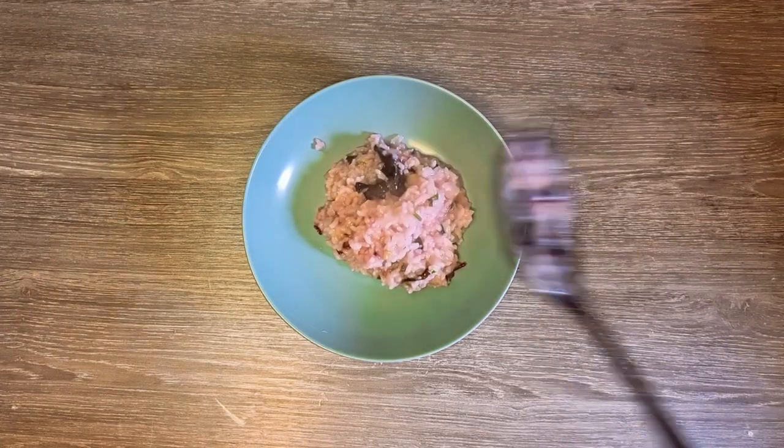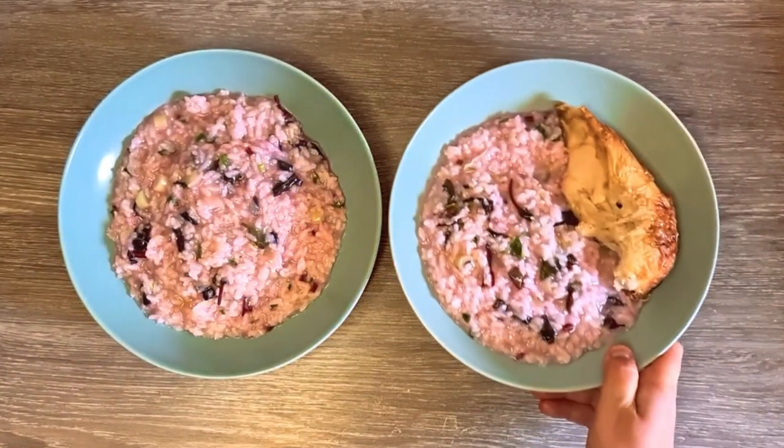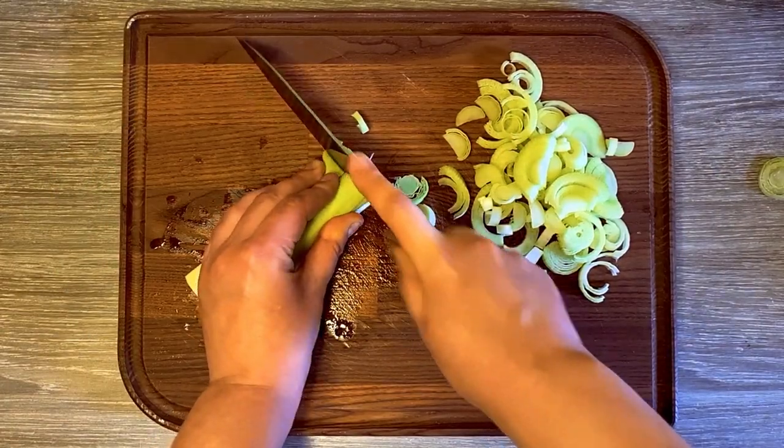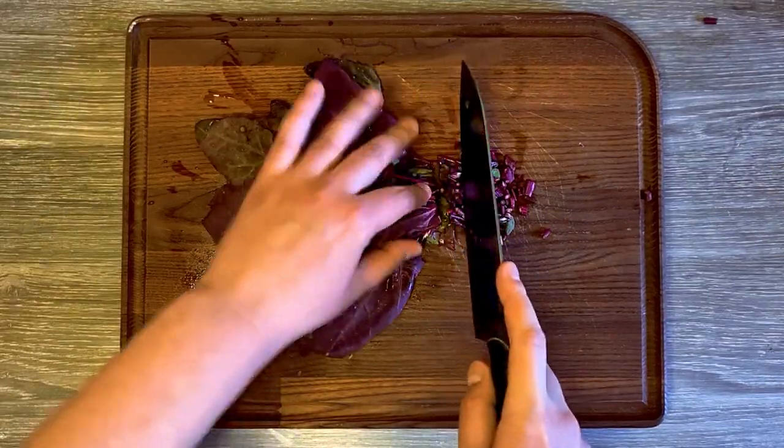This can be a great vegetarian meal, but you can also have it as a side dish for a steak or grilled chicken. Don't forget to hit like if you enjoyed this video, and subscribe to get our latest handmade and homemade news.